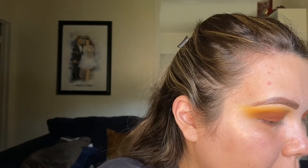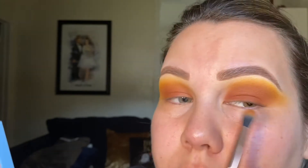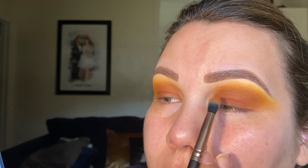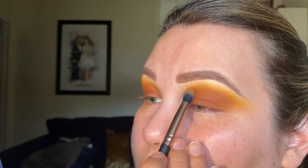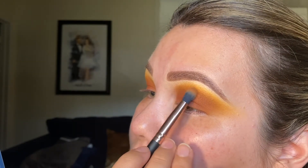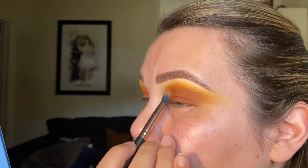Going in with the small Profusion brush again into the Camel shade, I want to be really, really precise with my placement and blend the Camel shade on the inner part where I put the deeper brown. I'll softly start blending the Camel shade down without bringing it too far into the inner corner — just be really precise with the placement.